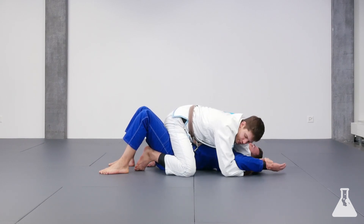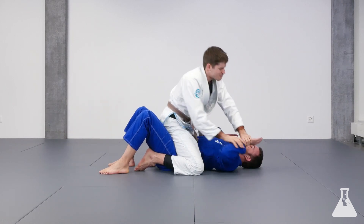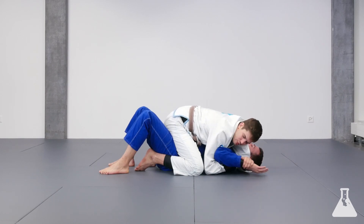Try not to pull up here — bring the elbow down and then lift. So again: get the wrist to the mat, put my elbow to the mat, bring my hand under, grab my own wrist, then pull and finish.